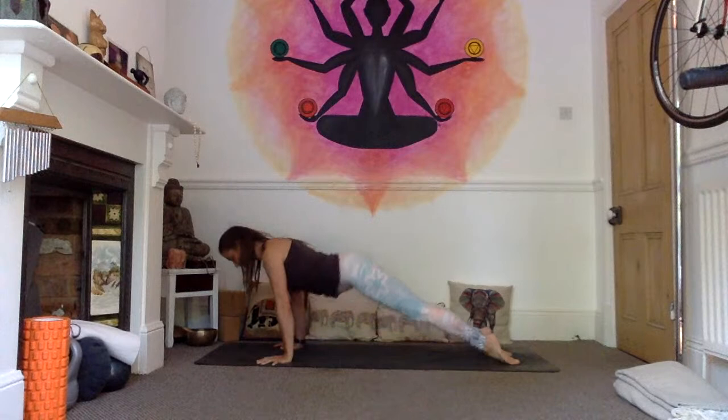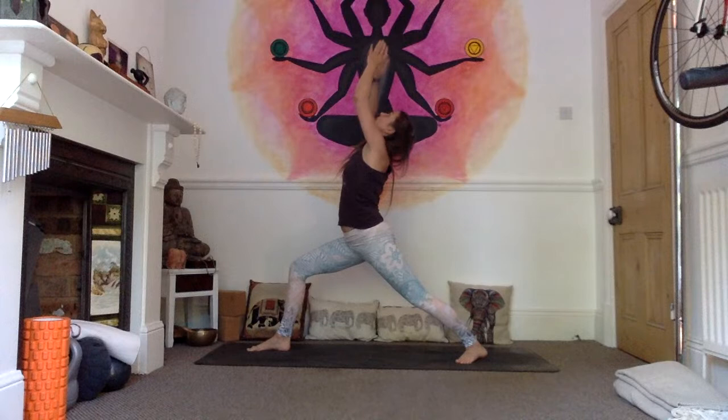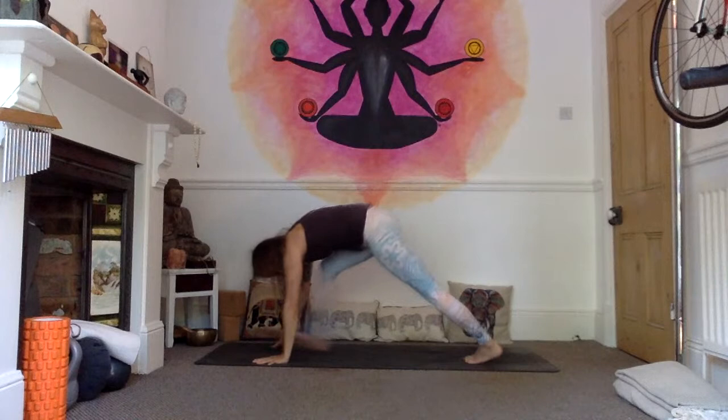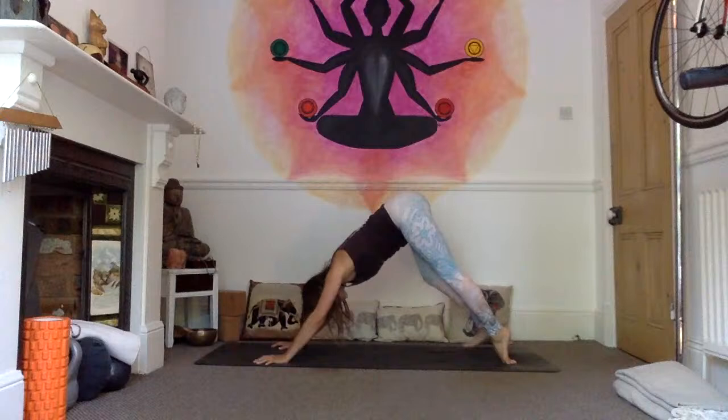Lift your right pivot to your centre line, right foot steps forward. Inhale, as you come up into your Virabhadrasana — Warrior One — palms touch, gaze to the thumbs. Exhale, take the hands back down, step the foot back, and lower down through chaturanga. Inhale into upward facing dog, exhale into downward facing dog. Right heel pivots to your centre line, left foot steps forward. Inhale, come up — left knee over that ankle — exhale, hands come back down, step the foot back and lower down.